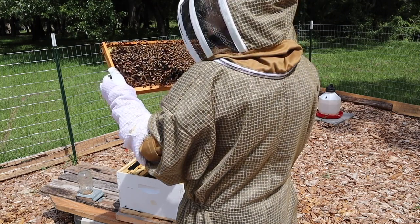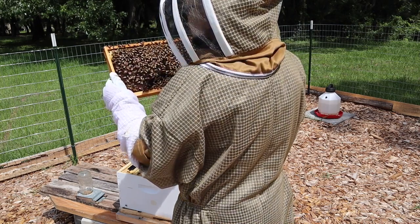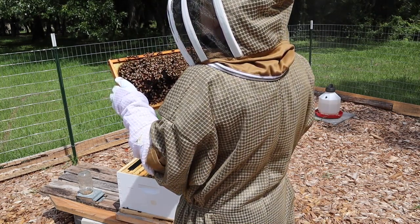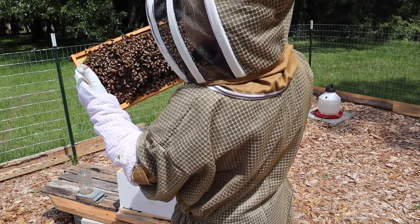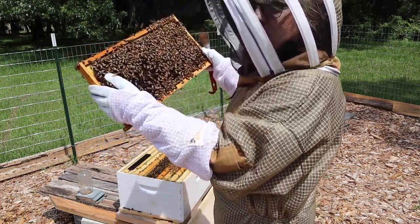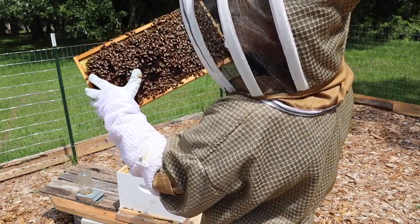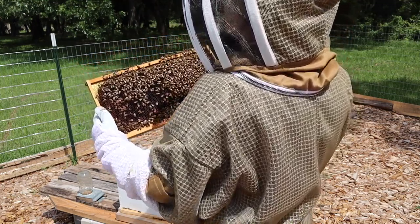You all are learning with me. I can see the brood right here — see the covered cells? See how they're dry-looking and solid? There's a drone right there — that dark one with the big eyes. That one's a drone. It's hard to see through this veil and try to see into the camera, but there's the drone right there in the middle. I have not seen a queen.